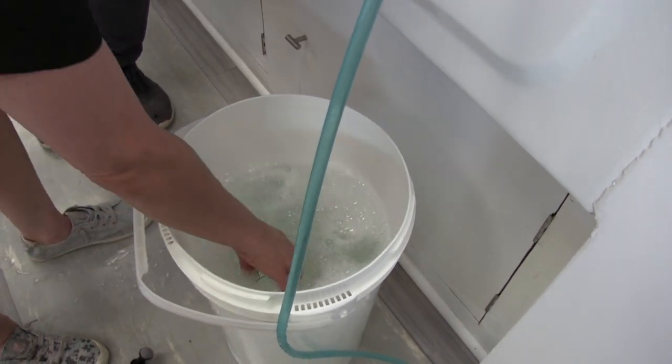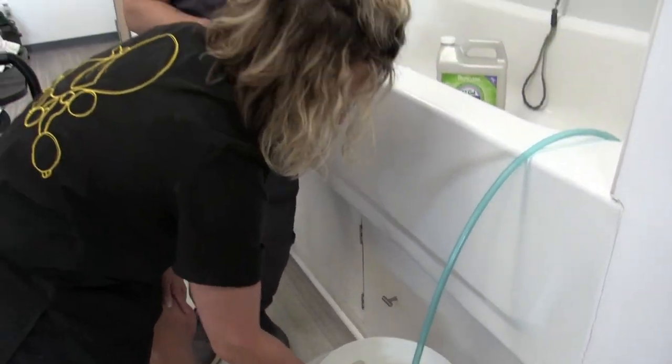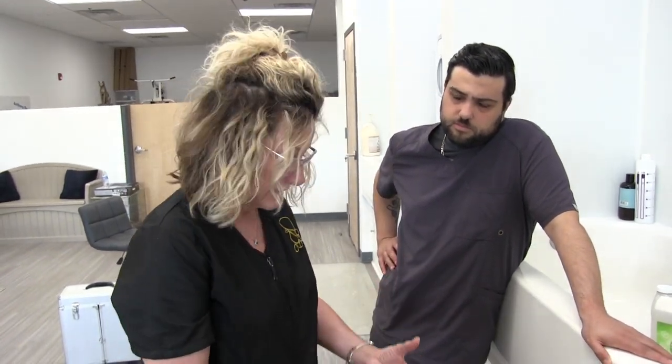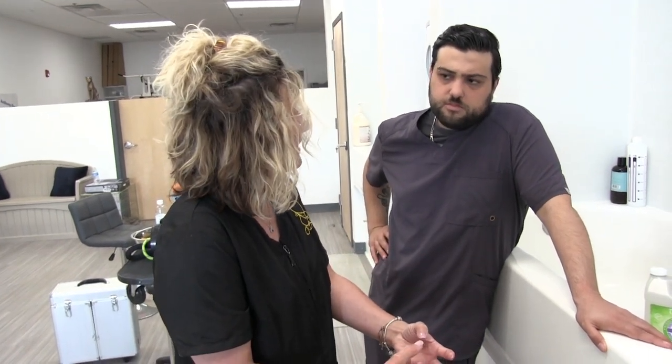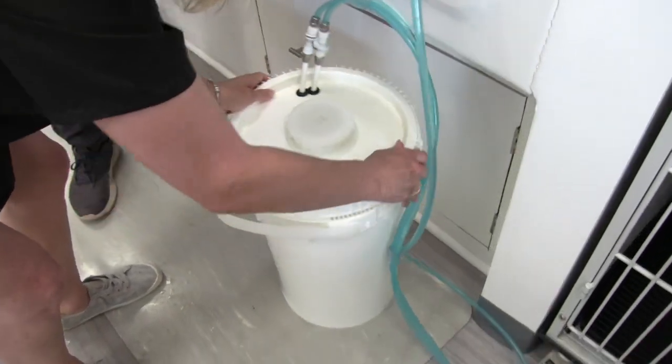Another big benefit to this, especially if you're a mobile groomer or a home groomer where the energy of spraying and scrubbing is a challenge: the nice thing about the Prima system is that you apply it to a dry coat. One of the benefits of applying a water and shampoo mixture to the coat without pre-rinsing is that the first thing in contact with the dirt, grime, and grease is the surfactants in your shampoo — instead of water being the first thing in contact with the grease. So it can get right on there and start breaking it down.